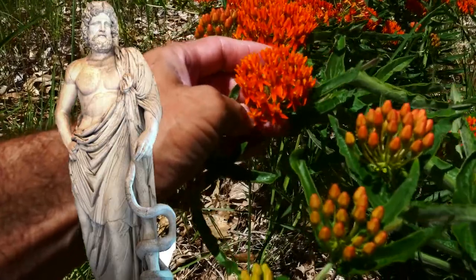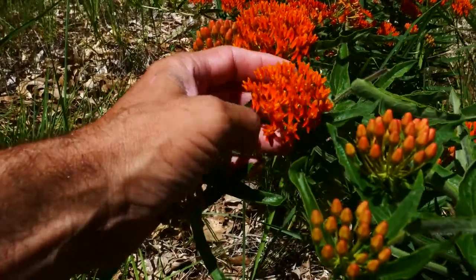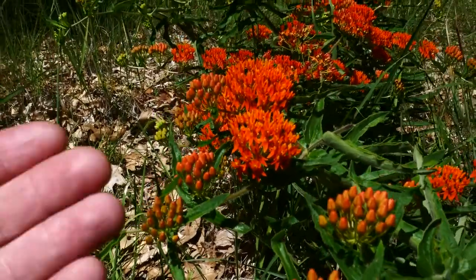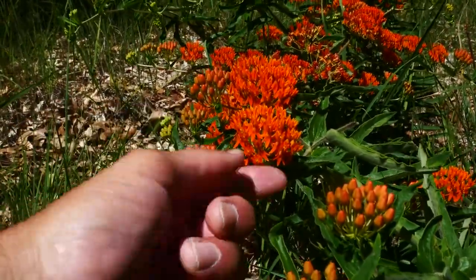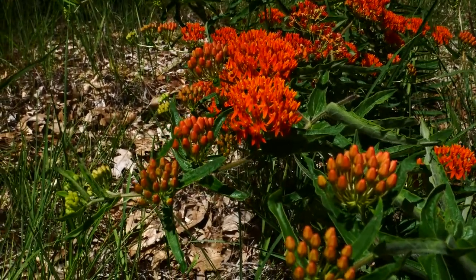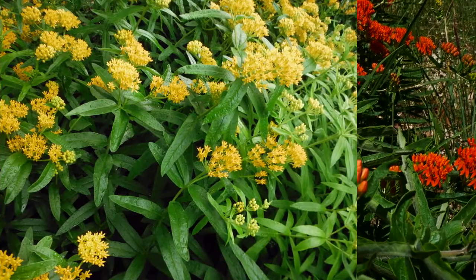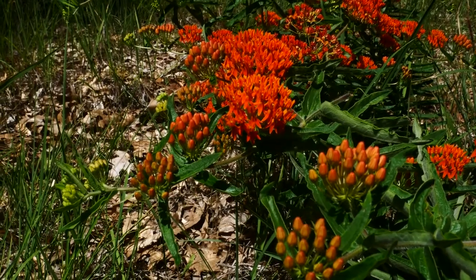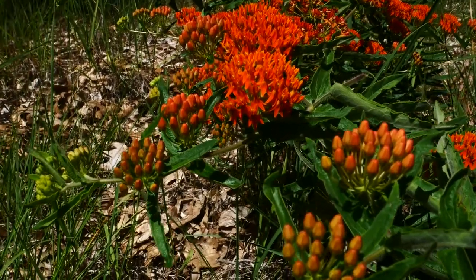Asclepias tuberosa — 'tuberosa' because it has these big tubers underground. I've never really dug one out and looked, but they have these gorgeous orange flowers that can kind of fade into yellow. We've cultivated one called 'Hello Yellow' that pollinators do not prefer. They prefer the orange, and it's a clear sign of natural selection.